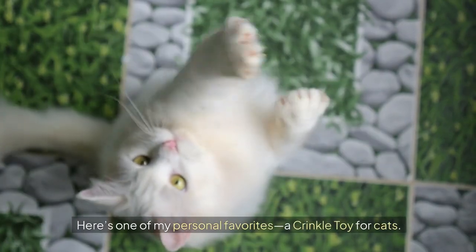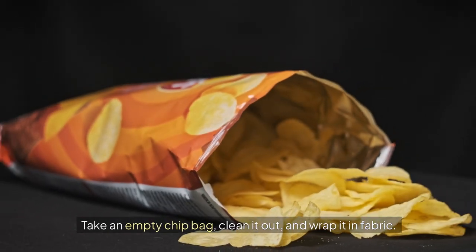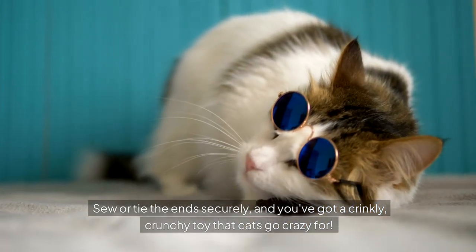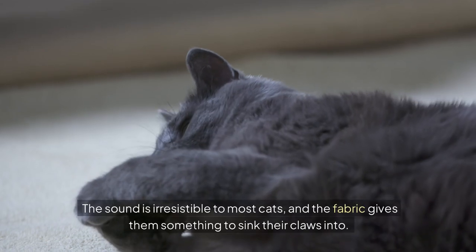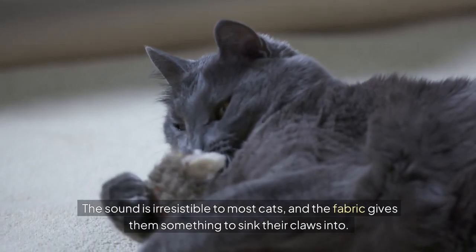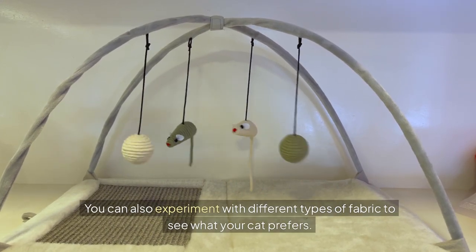Here's one of my personal favorites — a crinkle toy for cats. Take an empty chip bag, clean it out, and wrap it in fabric. Sew or tie the ends securely, and you've got a crinkly, crunchy toy that cats go crazy for. The sound is irresistible to most cats, and the fabric gives them something to sink their claws into. You can also experiment with different types of fabric to see what your cat prefers.